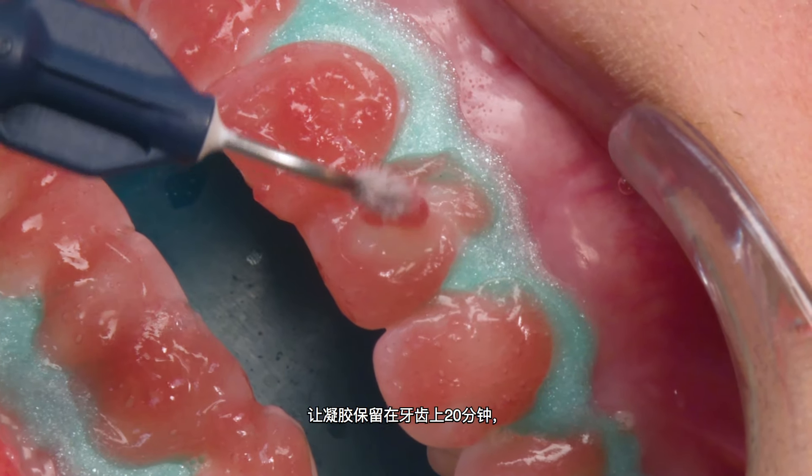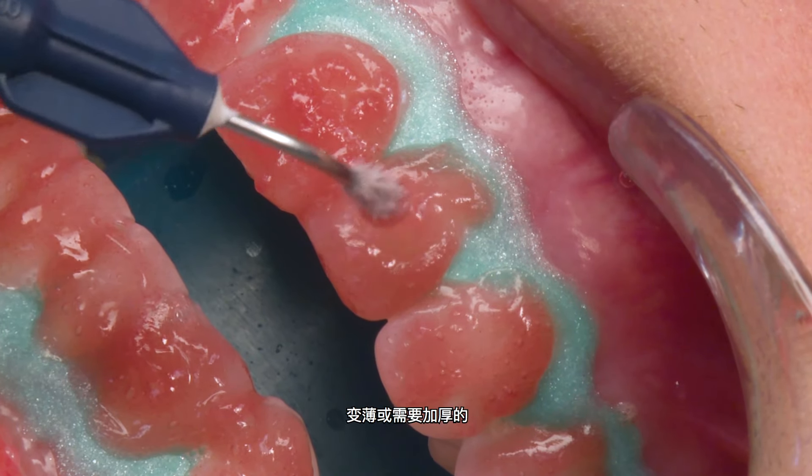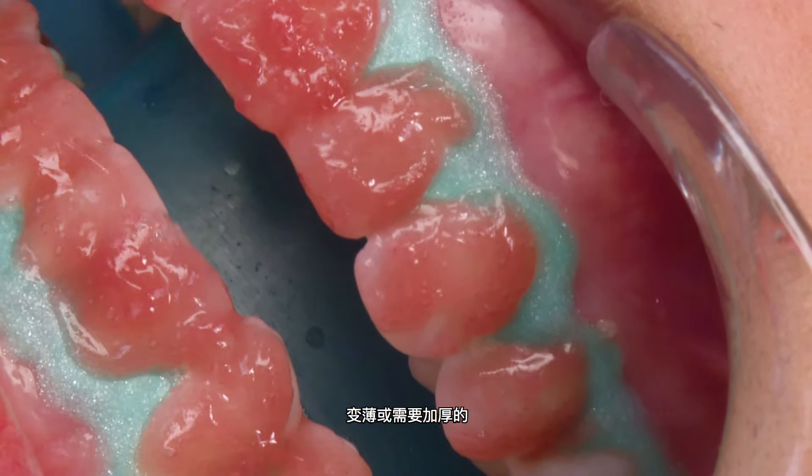Allow the gel to remain on the teeth for 20 minutes, periodically checking and reapplying the gel to areas that have thinned or need replenishing.